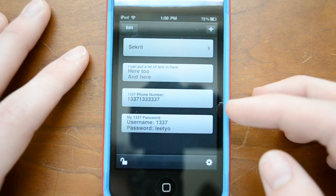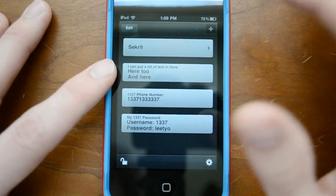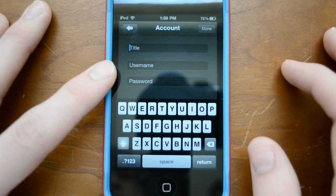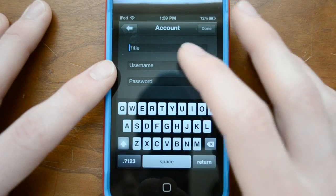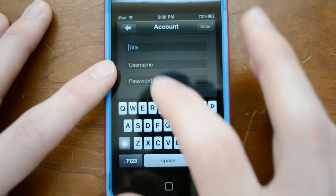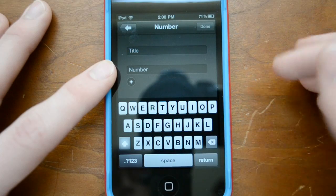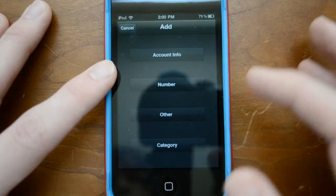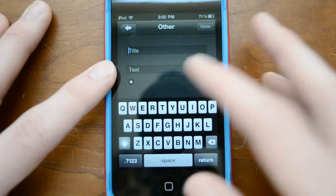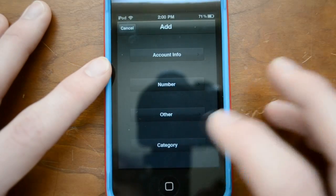So here's the interface — there are a few things I can show you here. For example, let me go ahead and open it up and show you some of the information you can add. If you want to do an account number, say your YouTube account, you put YouTube, then your username and password. Same goes for numbers — if you want to put a phone number or any kind of number you really want to remember. There's also 'other,' which basically allows you to put anything: a title and different types of text, so notes or pretty much anything you want.